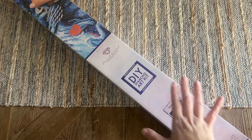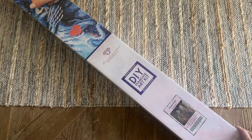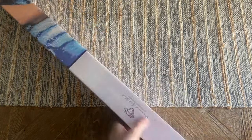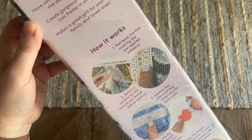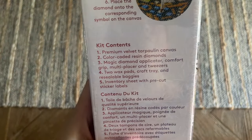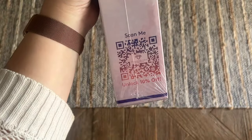Let me give you a quick tour of the box and its features. We have this blue branding here, which you'll see with Diamond Art Club's square drill diamond painting kits. On the back there's some information about how to diamond paint. I also have a beginner video linked in the description box below. Here are your kit contents, and there's also a discount code you can scan for 10% off your purchase.